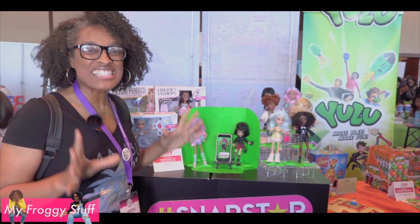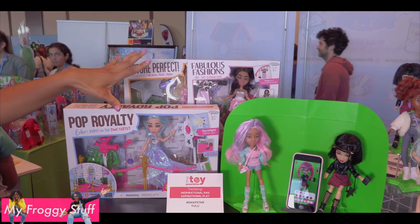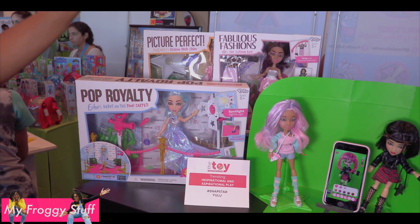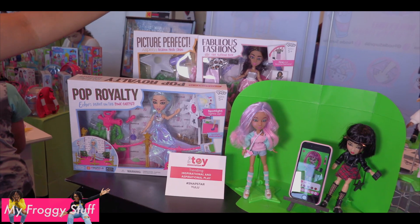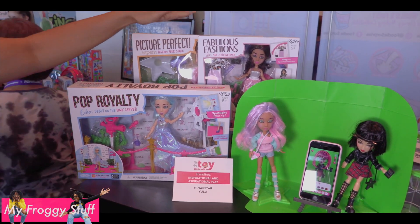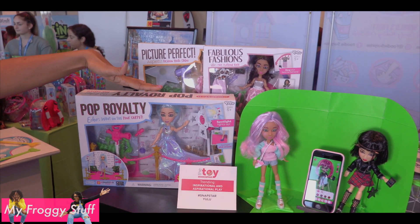Snapstar has some exciting news. They've got playsets — next month you'll be able to find these awesome playsets at Target and Walmart. And a new character — this is Vita. She will be a Walmart exclusive.